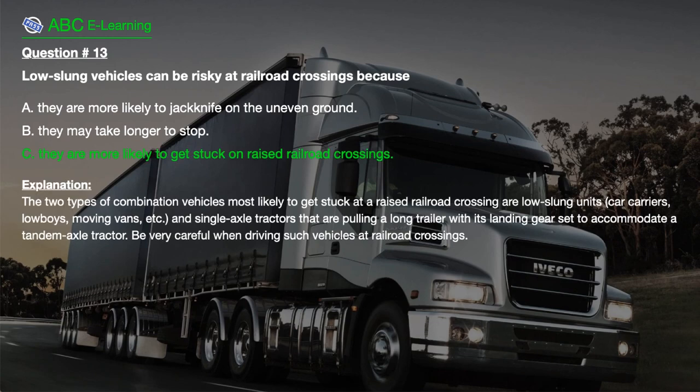The correct answer is C. They are more likely to get stuck on raised railroad crossings. Explanation: The two types of combination vehicles most likely to get stuck at a raised railroad crossing are low-slung units (car carriers, low boys, moving vans, etc.) and single axle tractors pulling a long trailer with its landing gear set to accommodate a tandem axle tractor. Be very careful when driving such vehicles at railroad crossings.